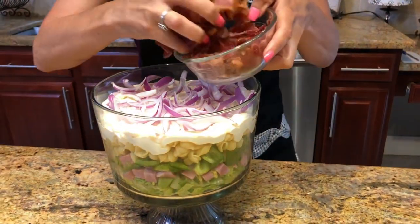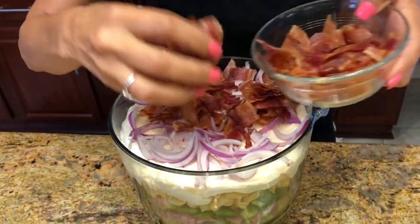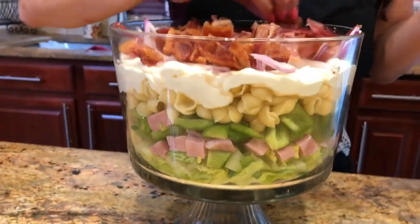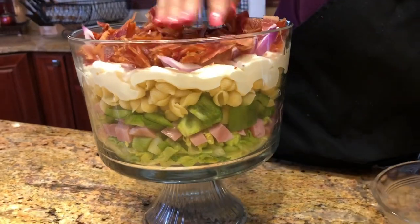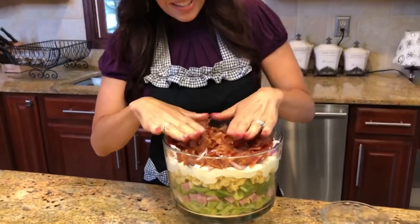Now we're ready for our nice crispy chopped bacon. I'm going to put that right on top and spread it nice and even. It came out so crispy — look at it — and you can see how beautiful it's looking on the sides with all those nice colors.